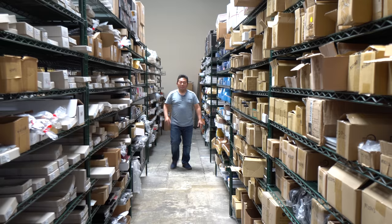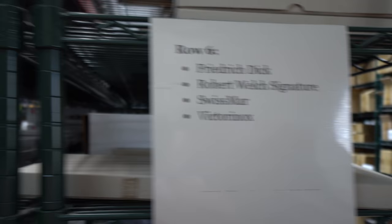Dave carries so many different brands of knives and has a full warehouse stocked. If you're looking for the best quality knives, whether you're a professional or a home chef, definitely look at knifemerchant.com. Every year we come, we look forward to it because all of our viewers really love the wealth of knowledge you provide.